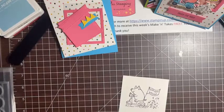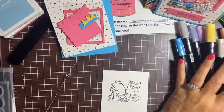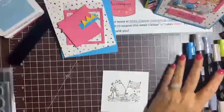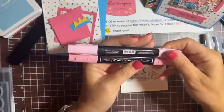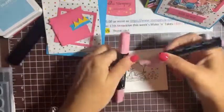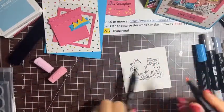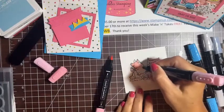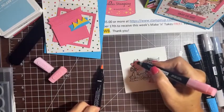These Blends markers are super fun to work with. When I was deciding what color to make my pigs, I landed on Flirty Flamingo because I wanted a dark enough pink that would really stand out. I'll start by coloring the pig with the light Flirty Flamingo — just a really pretty pink — and then I'll use the darker shade for the ear detail and the snout, and shade toward the back and the tail.